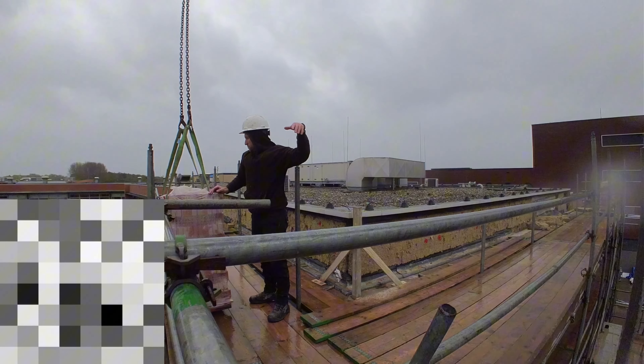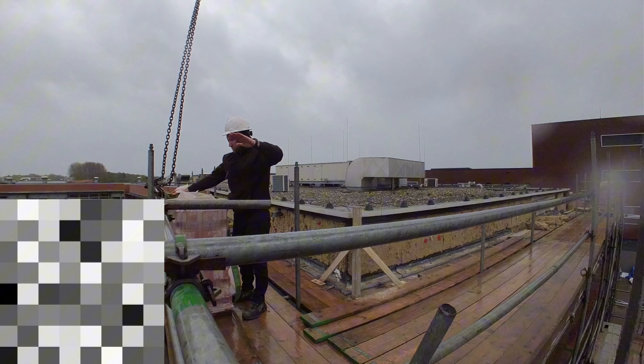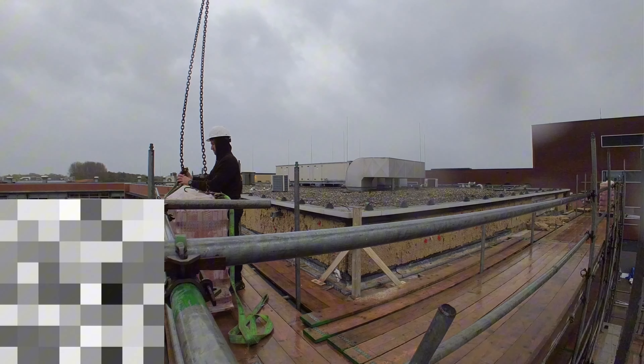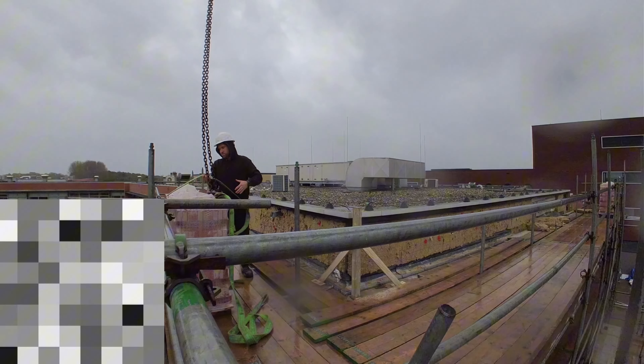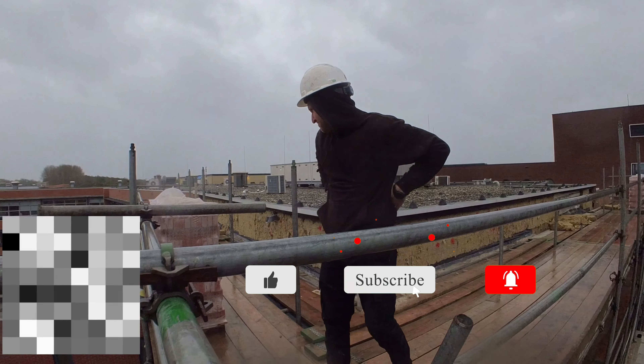From dealing with old masonry to facing stormy weather, we're showing you how Dutch bricklayers tackle unexpected challenges and how we overcome them to deliver top-notch masonry work. Keep watching to discover more about our work, and please click the like, bell, and subscribe button.